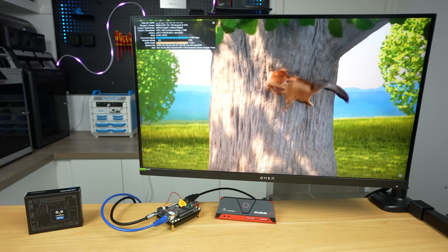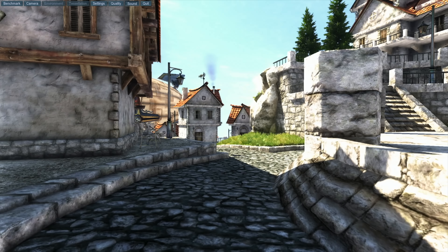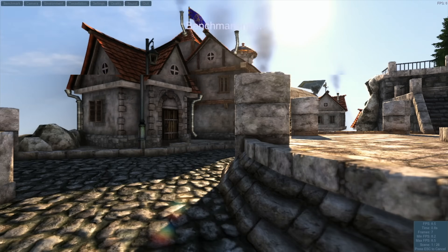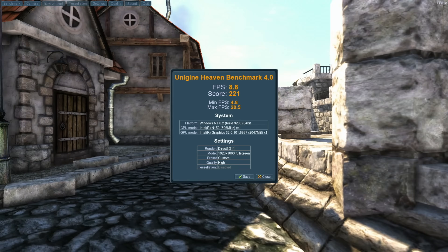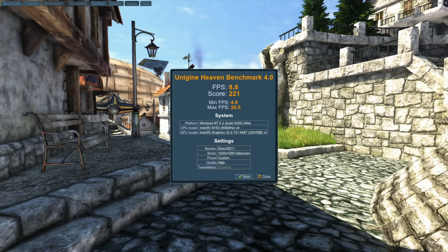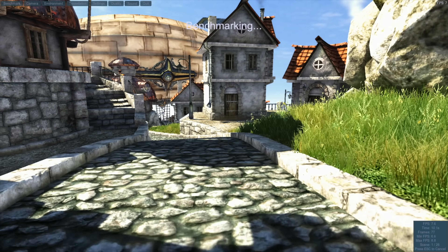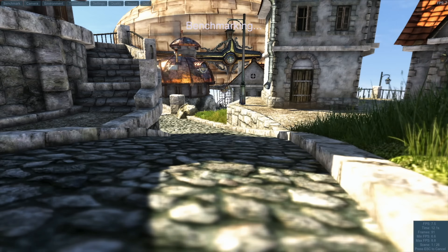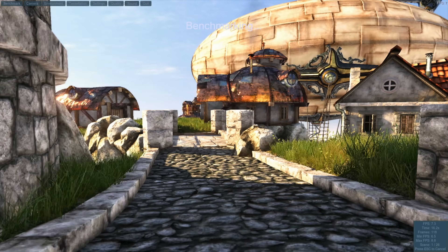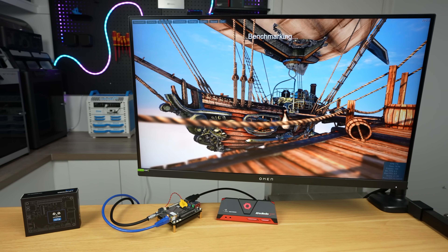Next let's run a few benchmarks. I first ran the Unigine Heaven benchmark to get a sense of how the integrated graphics perform. With default settings at 1080p and quality set to high, it scored 221 points, with a minimum of about 5 fps and a maximum of about 20. So this definitely isn't going to be good for gaming — it's capable of rendering 3D scenes but it's more in the light workloads category. As expected, this is about on par with results from an N100 CPU.